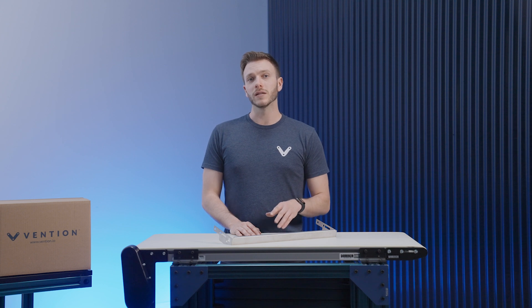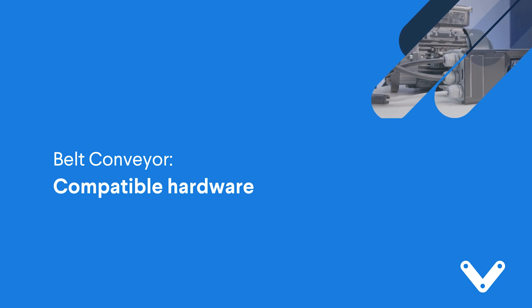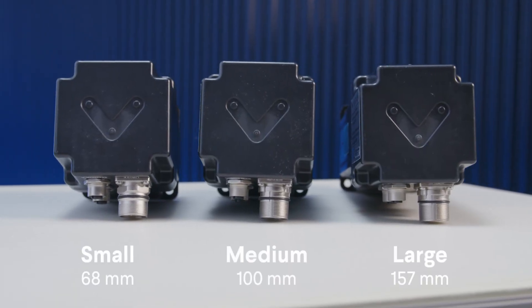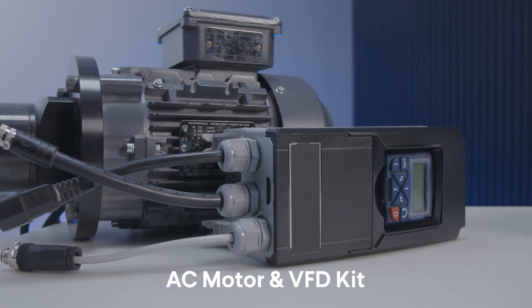Now that we're done with the assembly, we'll take a look at the compatible hardware. For the powertrain components, the conveyor can be driven by our small, medium, or large NEMA 34 stepper servo motors. Furthermore, if you'd like to control the conveyor via digital I/O, you do have the option to drive it using our available AC motor and VFD kit.